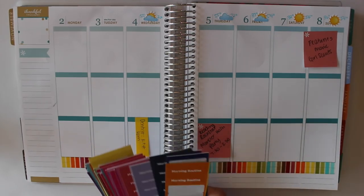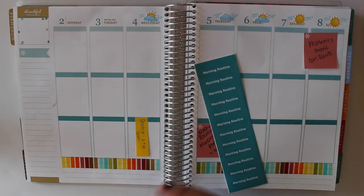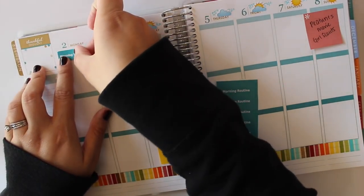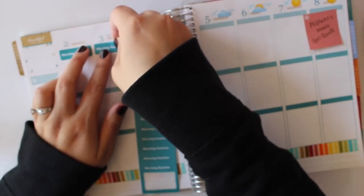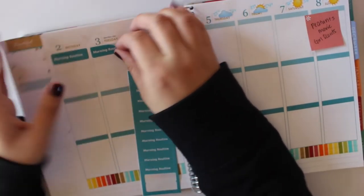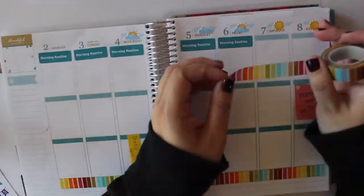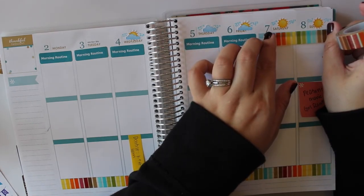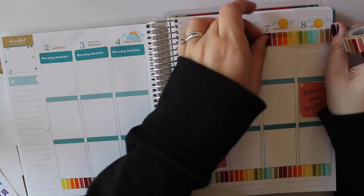Now that the weather is planned out, I'm going to go through and pick out my morning routine stickers. I think I'm going to use the blue ones. I just do my morning routine Monday through Friday, because typically on the weekend, although I do a light version of my morning routine, it's just not something I need to use the stickers for — it's not a reminder, and if I miss it, it's not a big deal. I think I'm going to add some more of this washi tape up here for the weekend, just because I really like the colors in it. It gives me an excuse to use more of it.